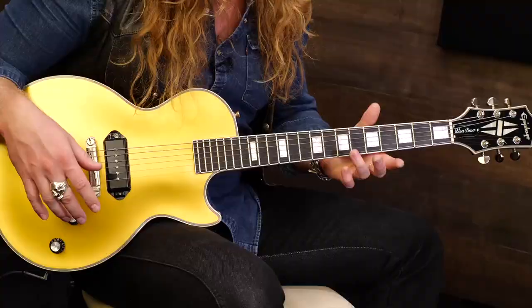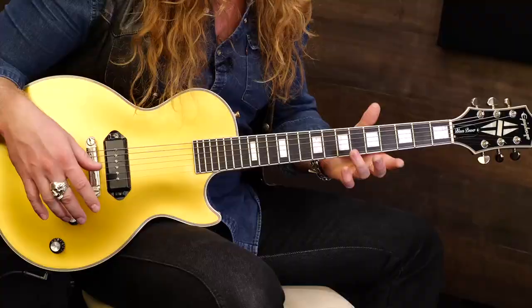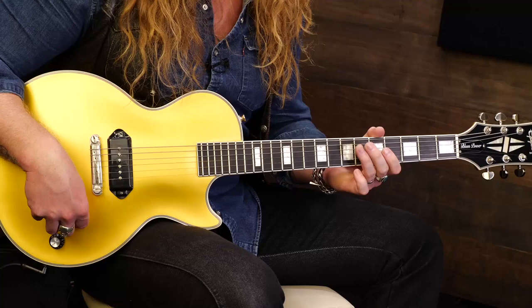Let's take the 7th fret on our G string with our ring finger, to the 5th fret on our G string with our index, and then go to the 7th fret on our D string. We have these three notes.